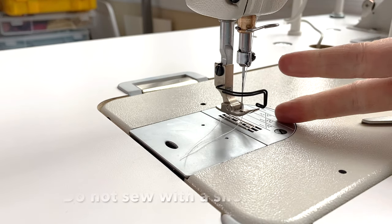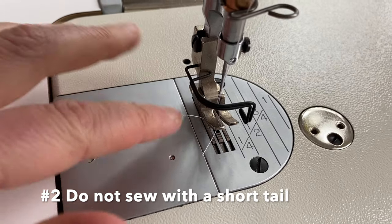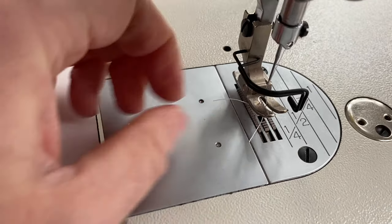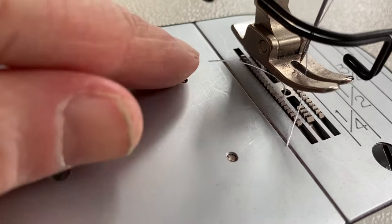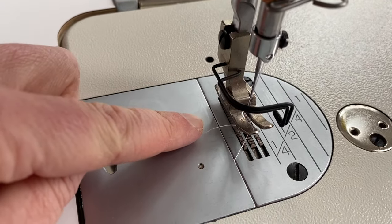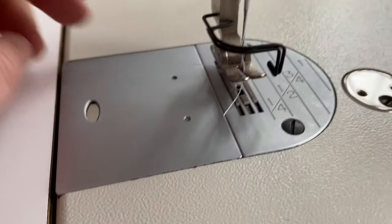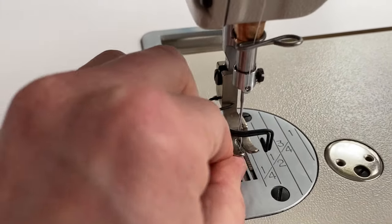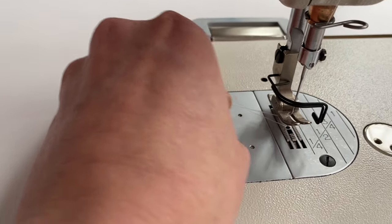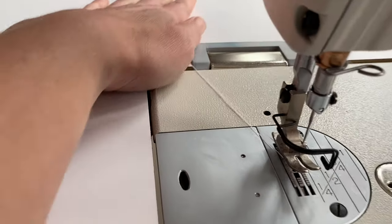Point number two: do not leave your threads too short. When the sewing machine gets going and it grabs for more thread, it's going to suck it all in there and it's going to be caught in the bobbin. Even if your top thread and your bobbin thread are even, if your top thread comes undone and your bobbin is still going and it's long enough, that could cause issues. Make sure you pull out all of your threads like this.